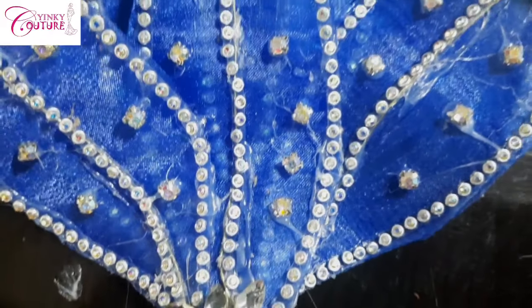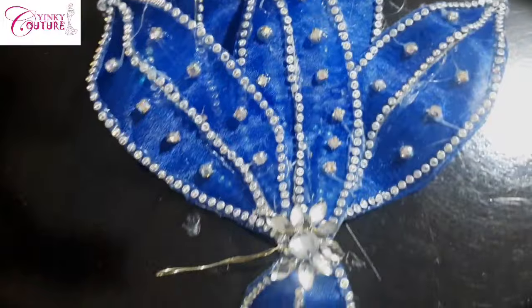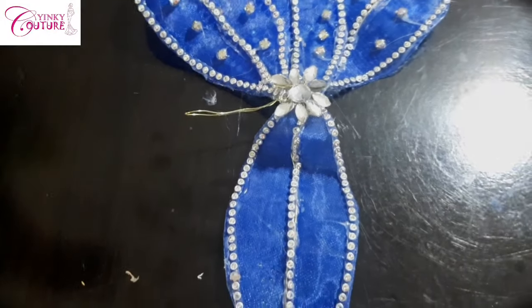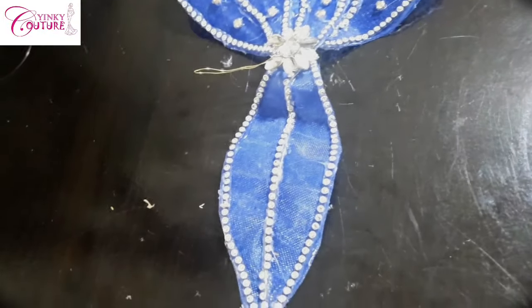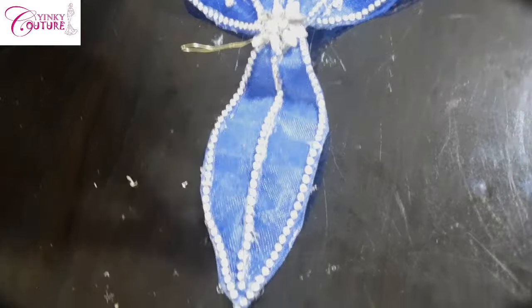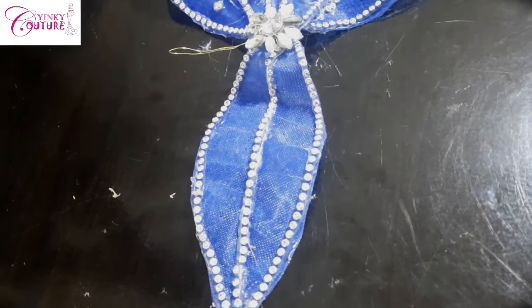I can show you the tutorial of how I made this rose, so I'm going to put the link in the description box so you can watch how to make these designs with your copper wire. There are a lot of things you can make by yourself using copper wire and beads. We've come to the end of the tutorial — see you in my next one.